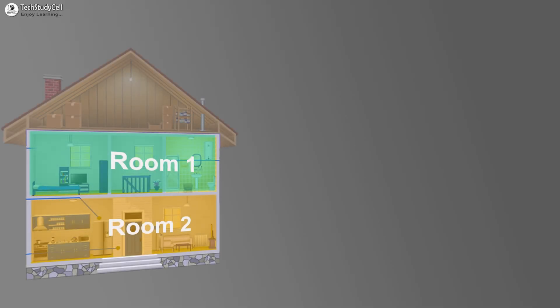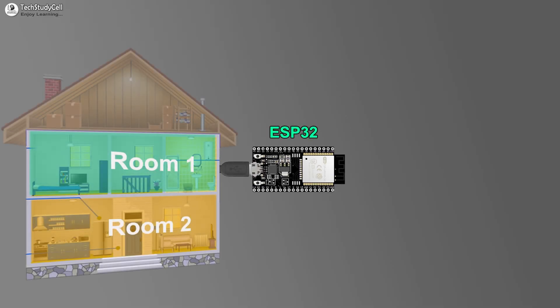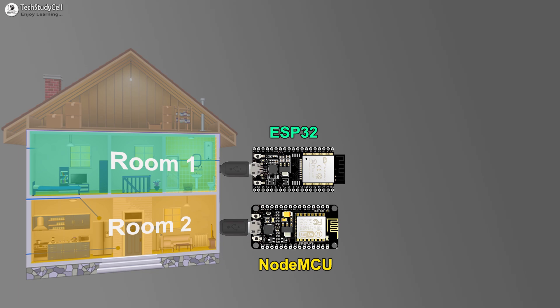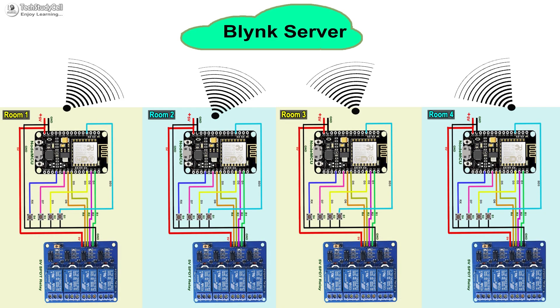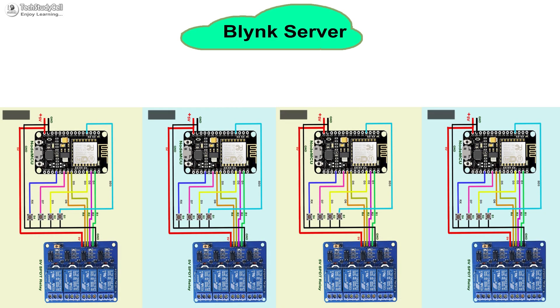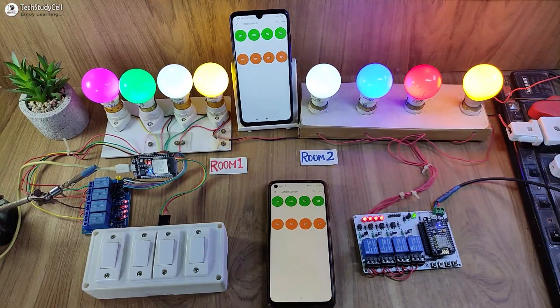If you have multiple rooms and you have used separate microcontrollers for each room to control the appliances, in that scenario you can make this project to control all your appliances from your smartphone from anywhere in the world.